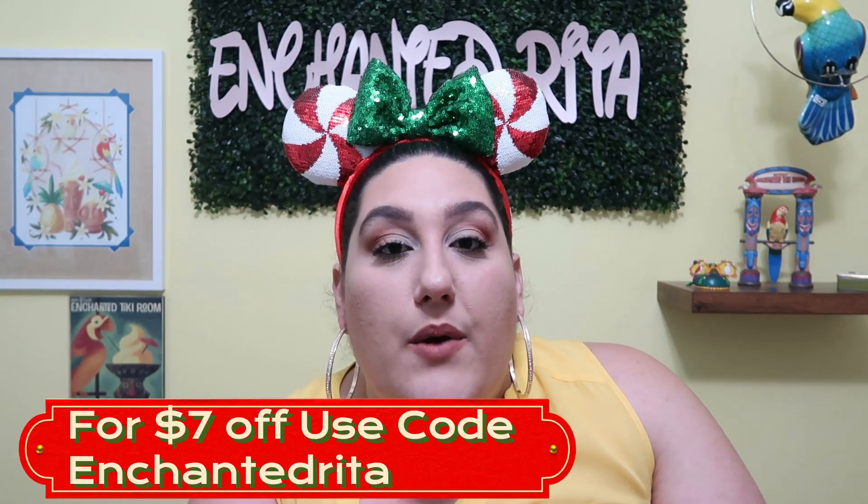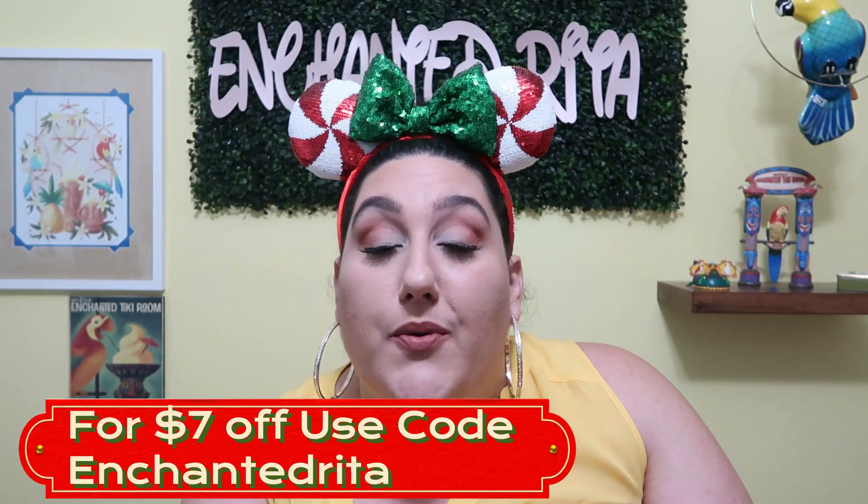Today's video is going to be a Bippity Boxes Unboxing, which is by far one of my favorite unboxings to do here on my channel. I have been unboxing Bippity Boxes for a long time, over a year, maybe close to two years. If you're interested in getting yourself a Bippity Box, I have a coupon code — Enchanted Rita — which will save you $7 off your very first box.